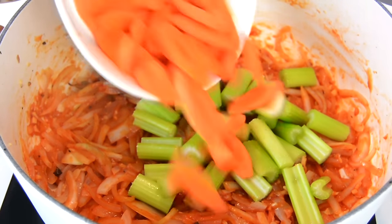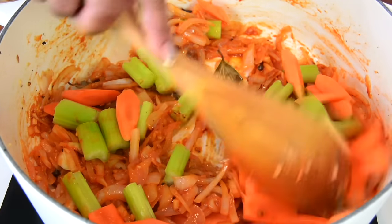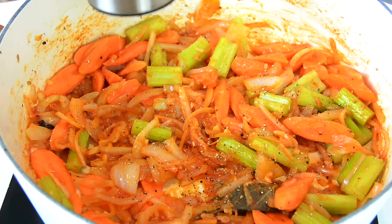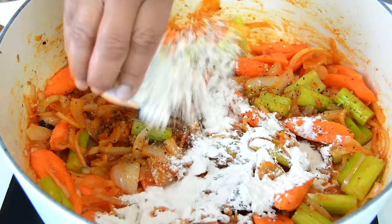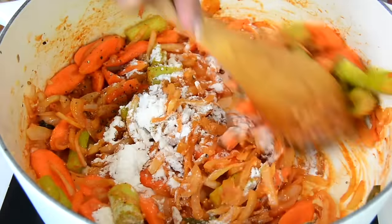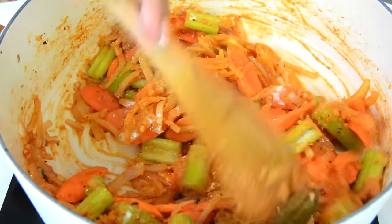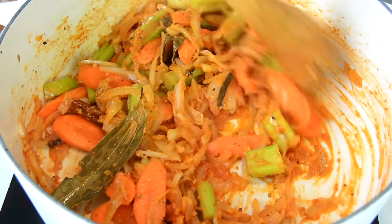Now we're going to toss in our chopped veggies — the celery and the carrots — and season with a little salt and pepper. To get a lovely saucy consistency to the stew, we're going to add two tablespoons of all-purpose flour and sauté it once again until the flour loses its raw flavor.